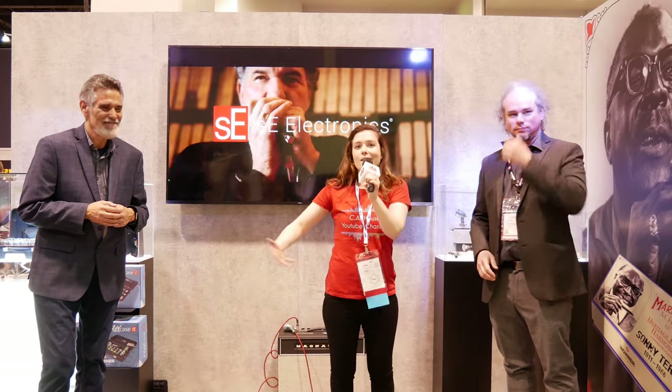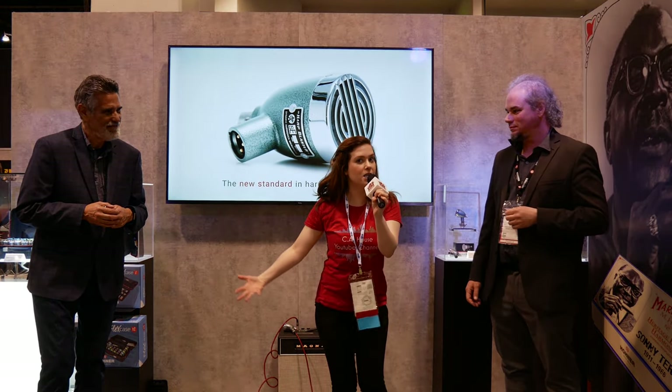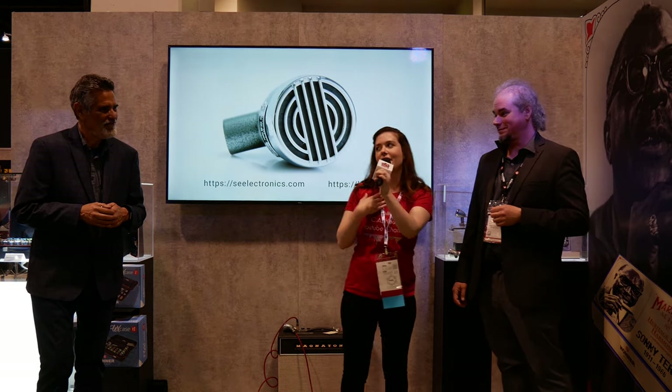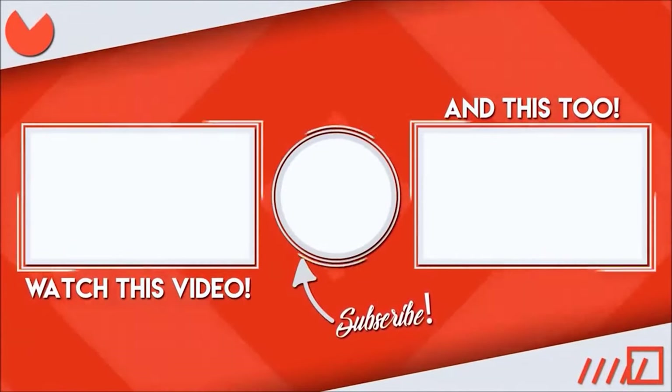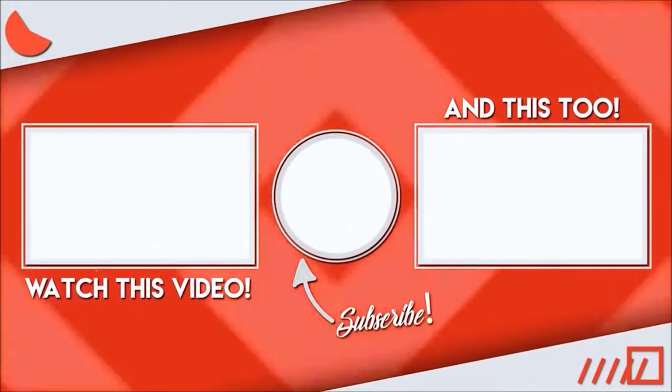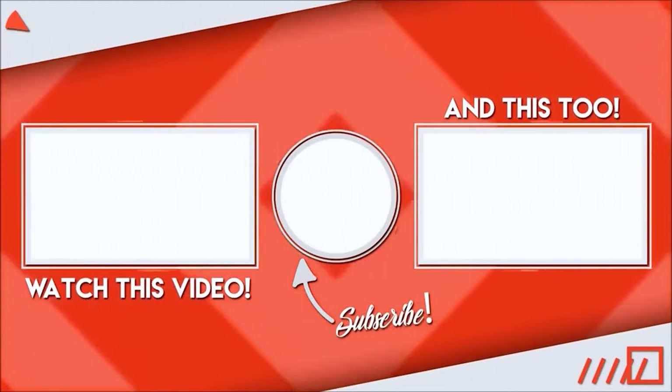Thank you so much for talking to us today. Guys, I'm Melissa from CA House Music. Like, comment, subscribe. Tell us all about your favorite harmonica, your favorite harmonica piece — tell us anything about yourselves, we love to hear it. Give Tim a big round of applause. Thank you very much. I'll see you next time.